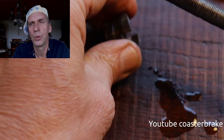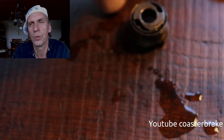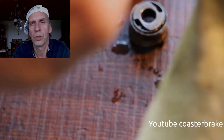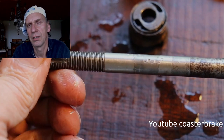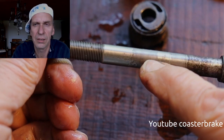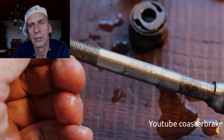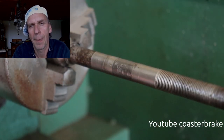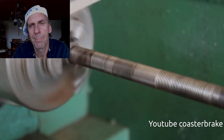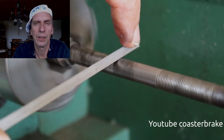With the brake cone I find another problem with this axle — someone has damaged it. I had fixed it in the vise and it is not so good. So I use again the lathe and work with a little file.